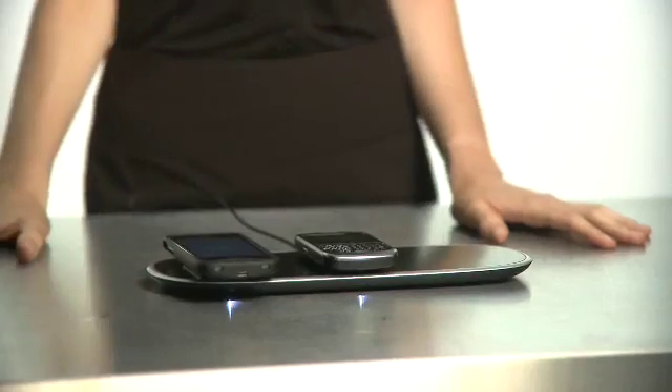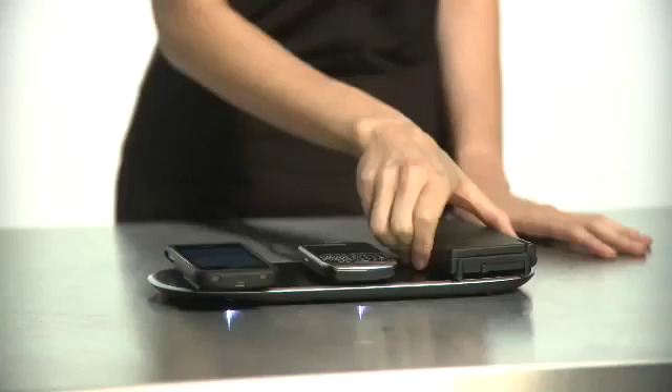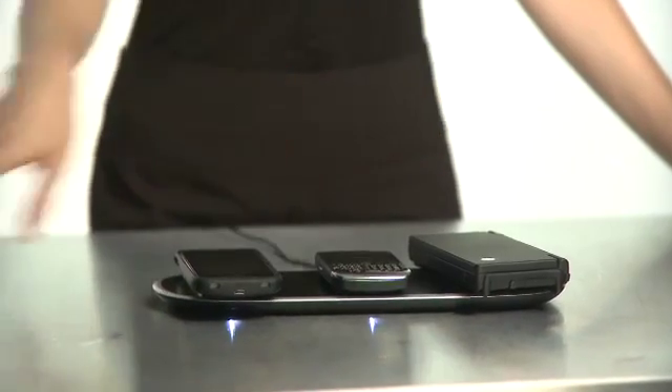Light and sound let you know charging is activated. Plus there's a magnetic pull that draws the device in to begin charging. PowerMat is smart and fast — when a device is fully charged it stops delivering power to that device and only that device. And it charges as fast as the charger that comes with your device.